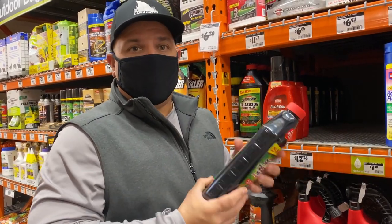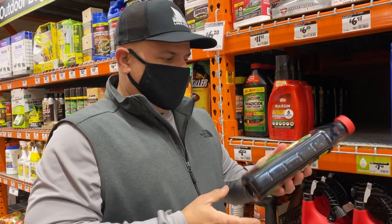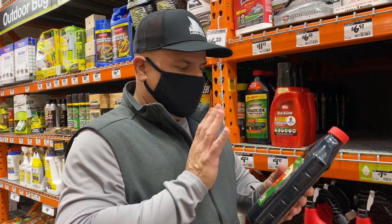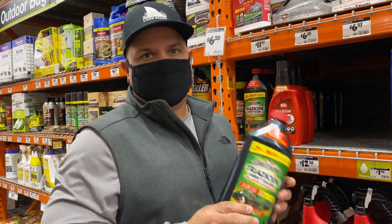One more thing is the water. We want to make sure that I can put this down because it's been raining. It's not raining right now, but I want to make sure that it's okay to be on a wet lawn. And that is good to go as well. So let's get home.